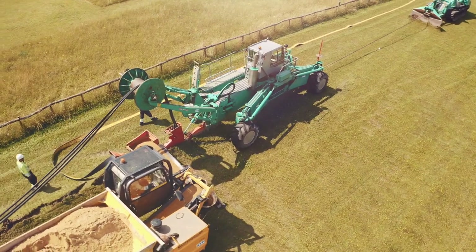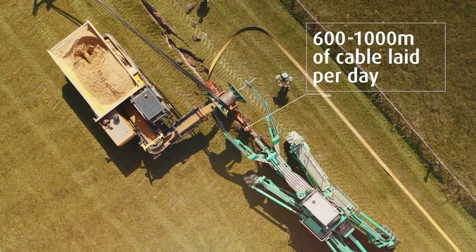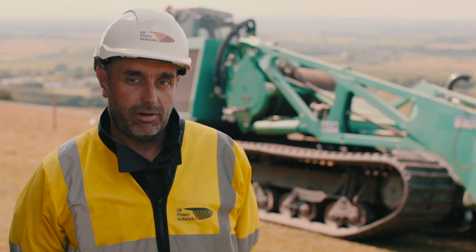It installs the cable, the marker tile, the bed in — all in one pass. It's laying between 600 and a thousand metres a day; that's excavation and install. If we were looking at open cut, we'd probably be doing that every two to three weeks.